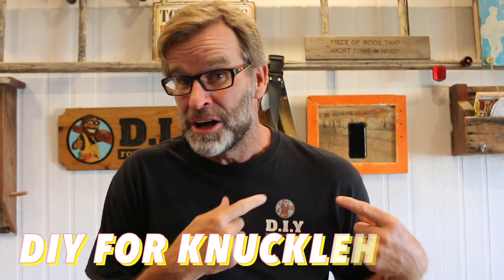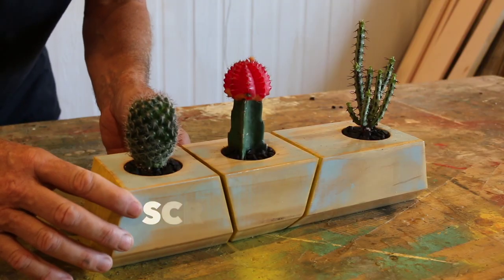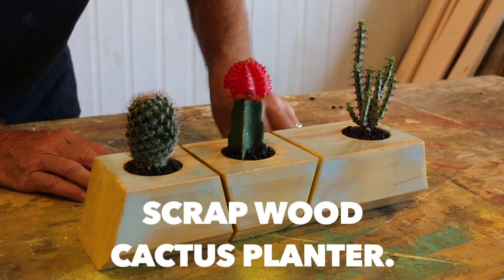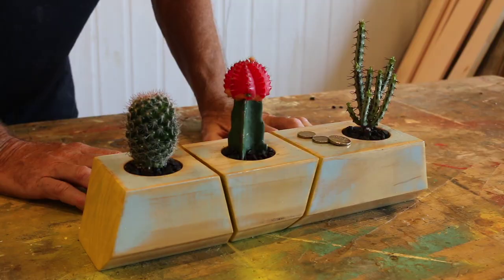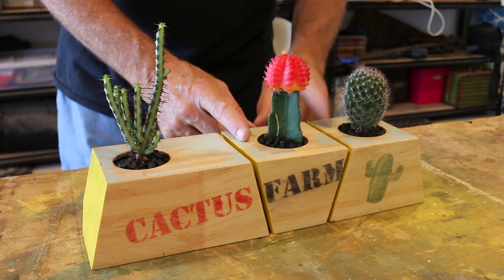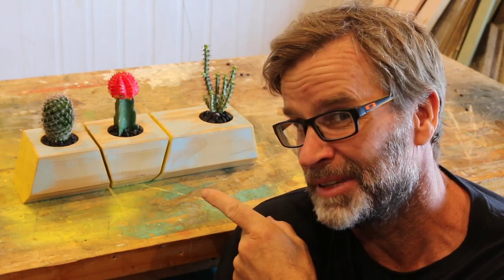G'day folks, Uncle Knackers here from DIY for Knuckleheads. In today's video, I'm going to show you how to make this awesome little scrap wood cactus planter for under five bucks. It's a great gift idea, as well as being easy, quick, and cheap — just how I like it. So come on, get out in the shed, put on your nail bag, and let's make it.